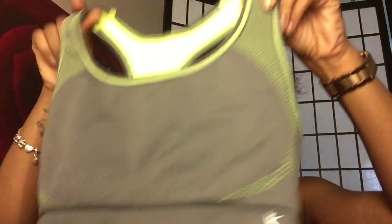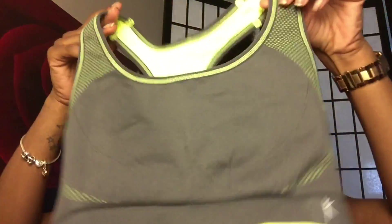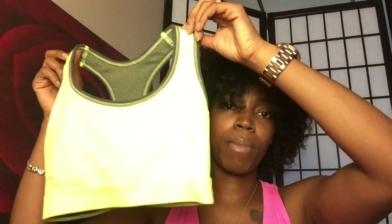To go with the pants I got this sports bra. Of course I don't wear it by itself — I put a tank top over it. But this is a reversible sports bra made by the same brand. It was $9.98. On one side it's gray with neon trim, and when you turn it inside out it's neon with gray trim.